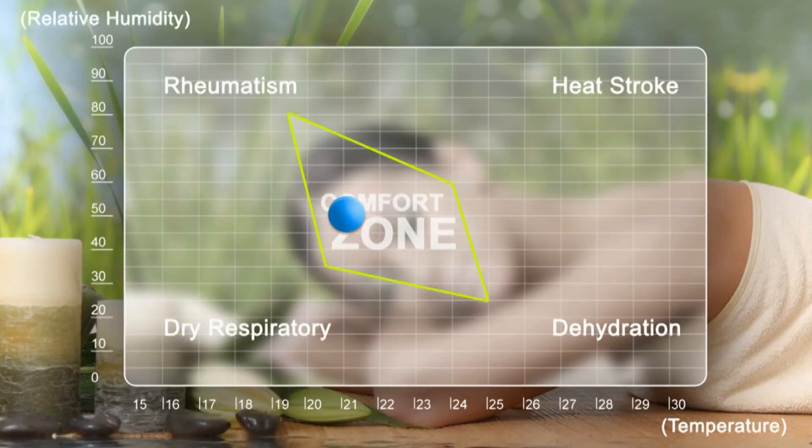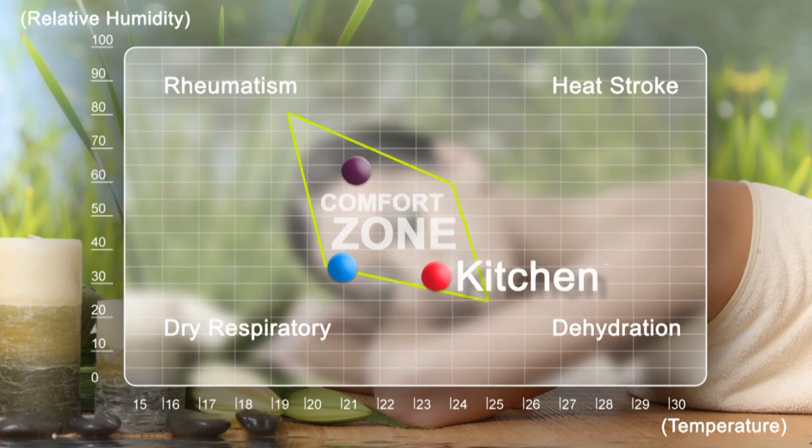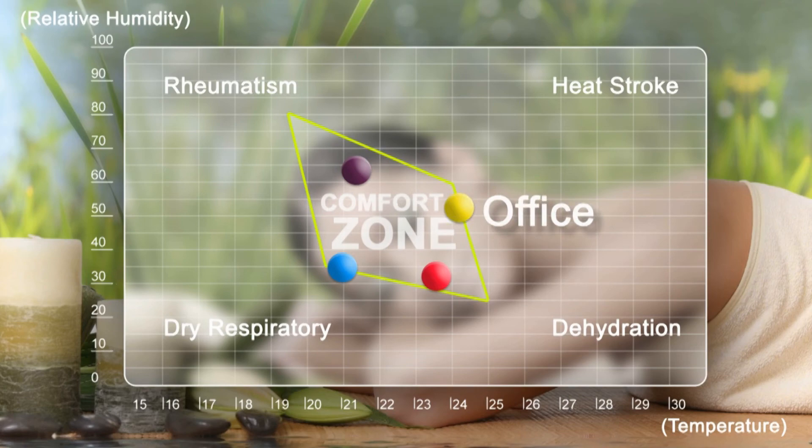The RH probe can be used to determine the comfort zones in your home or office, making it easy to determine if your family may be at risk of rheumatism, dry respiratory issues, dehydration, or heat stroke.